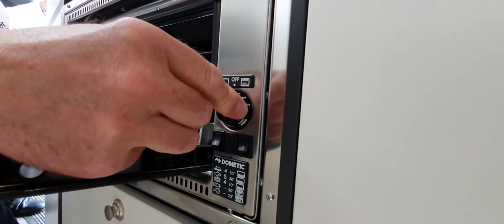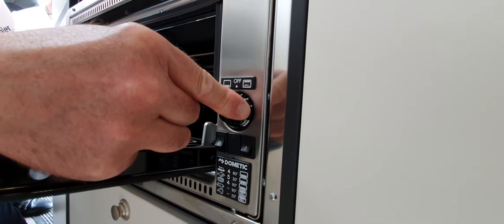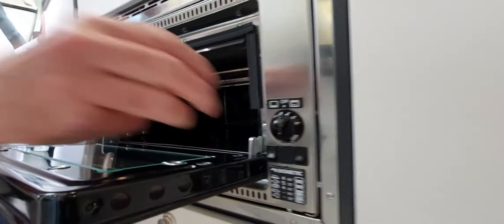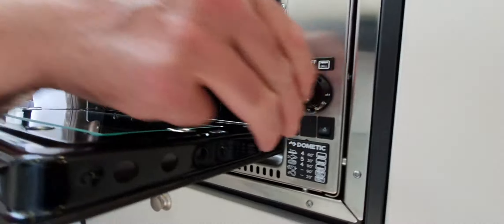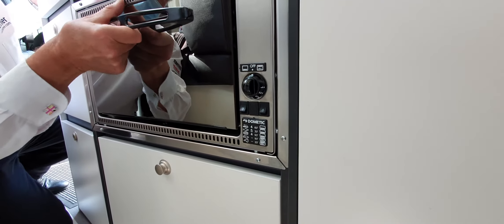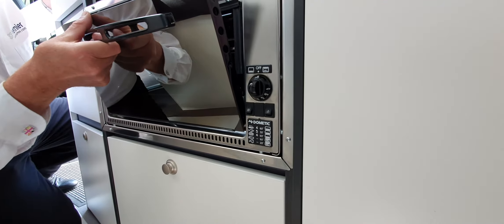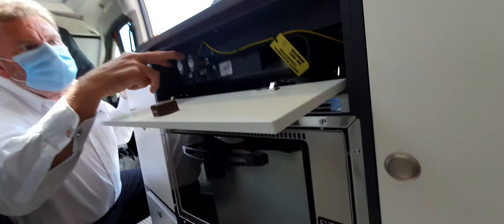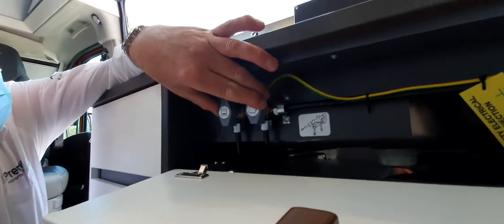The grill is push and turn and press — you can hear it. Let the thermocouple do its work and then release it. So that's working alright. Then back to the centre — the oven is the opposite direction. You can see it firing up — give it time for the thermocouple to do its work, hold the gas valve in manually and then release the valve and you've got your oven. You've also got a light in there.